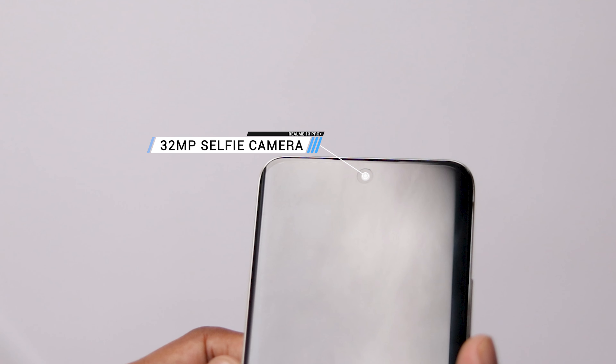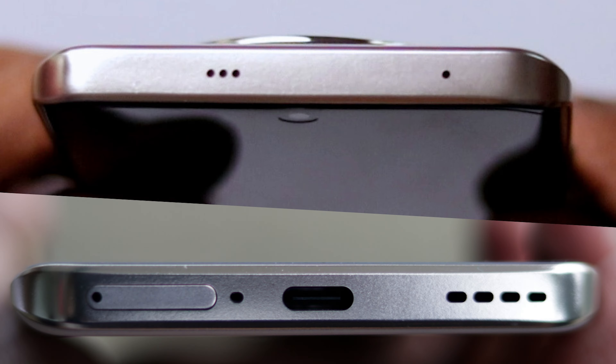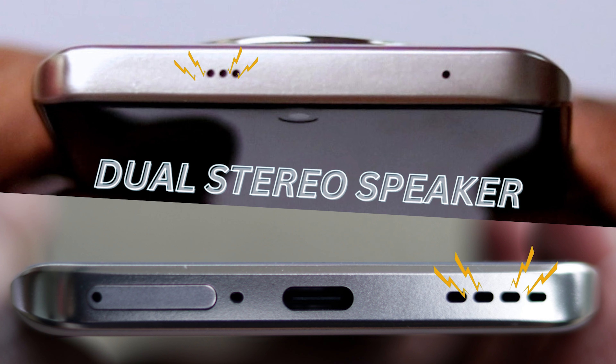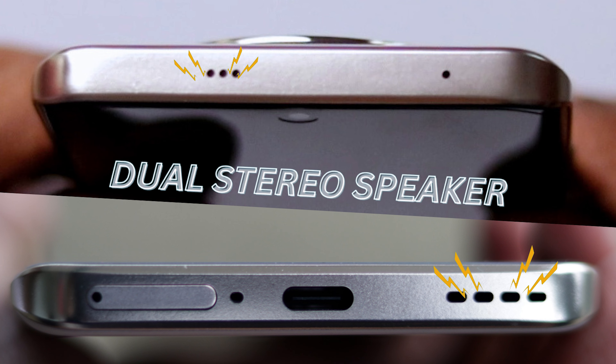The front camera is a 32MP selfie camera. The top and bottom have two microphones with dual noise cancellation available. There are also dual stereo speakers for clear display quality audio output.